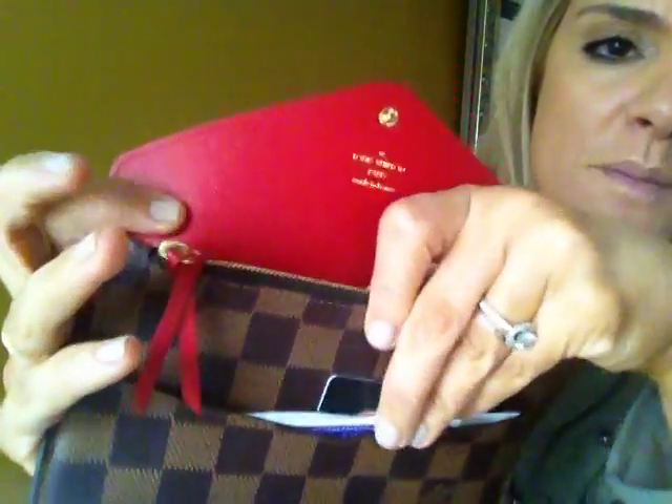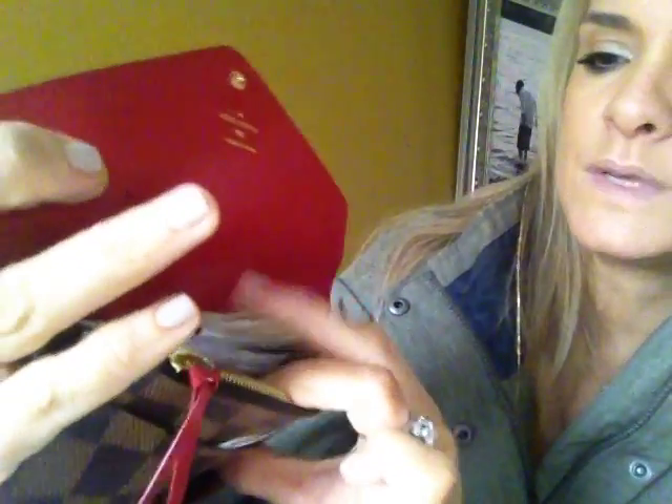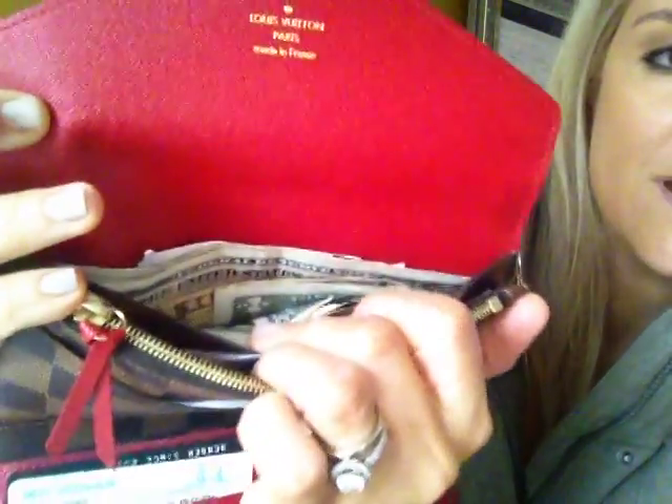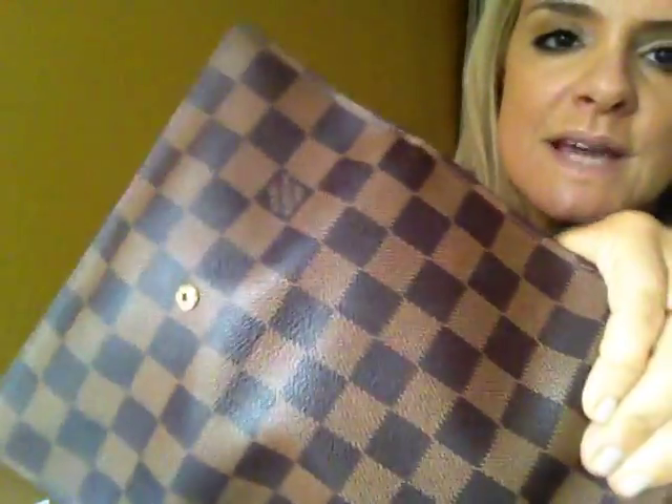The zipper compartment comes out as well. So there's a back pocket here, and actually there are two back pockets — there's this pocket here, and then there's another back pocket where I keep my bills. And you can stick your hand all the way down. So it's kind of a really great wallet and it's really thin. I love how narrow and thin it is — it doesn't get bulky. This is pretty much what I really wanted.